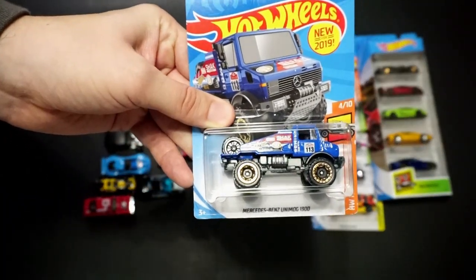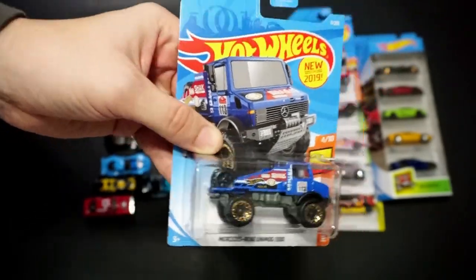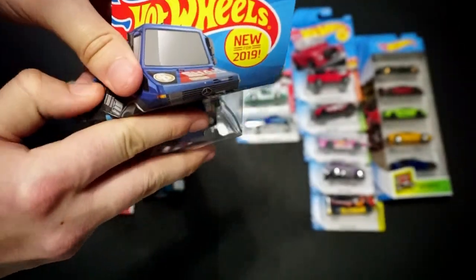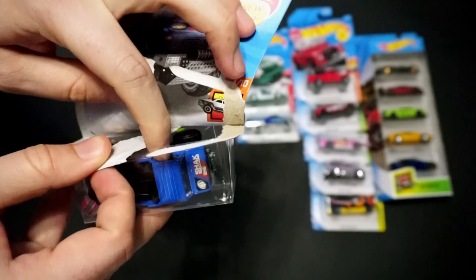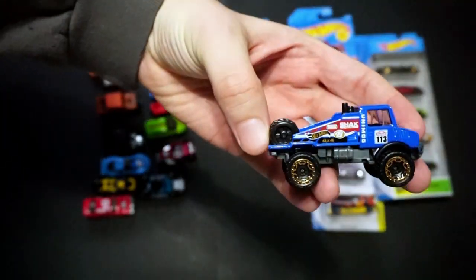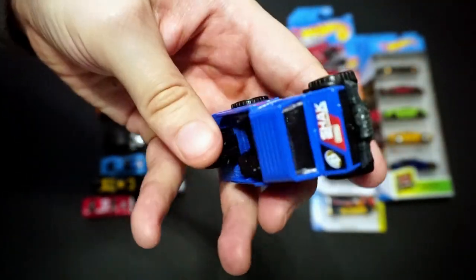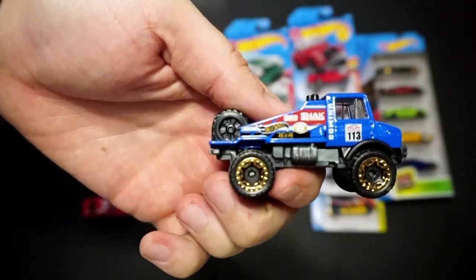We've got the Mercedes-Benz Unimog 1300 — the rally one. This is part of Hot Wheels Trucks. It's in blue; we've seen this one in red before. Side tampos and a top tampo on the hood. Pretty cool — this is a nice vehicle. I've enjoyed the first casting.